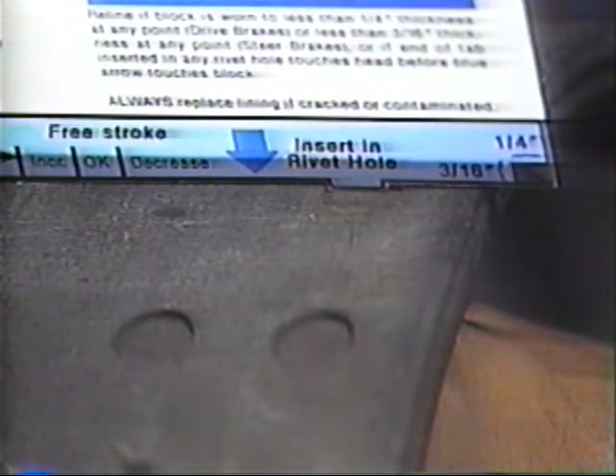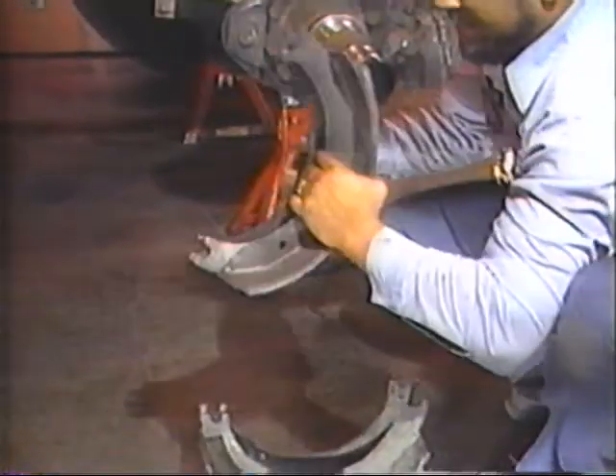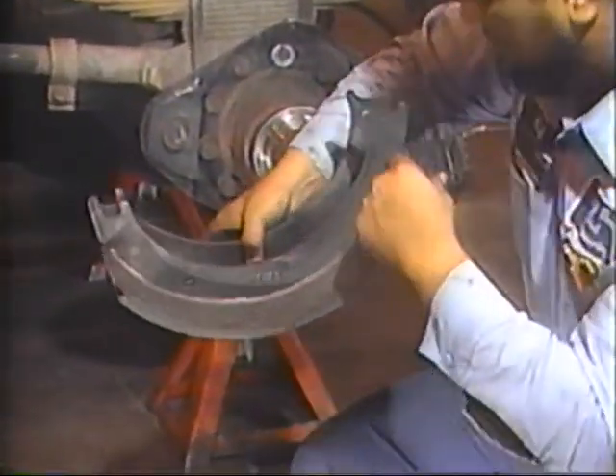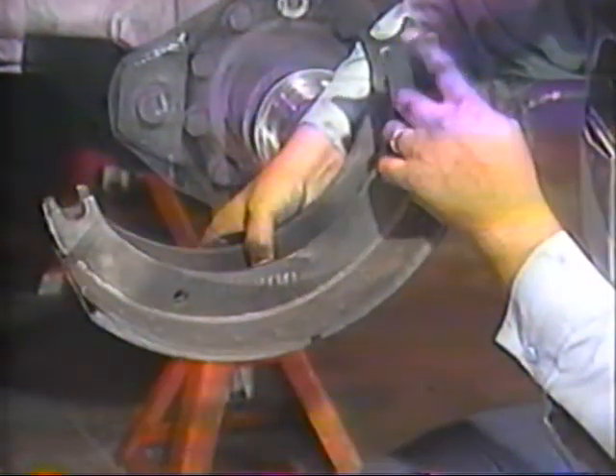Another check of lining condition is to measure from the contact surface to the rivet heads. When worn to within one sixteenth inch from any rivet head, the linings must be replaced. This is easily checked by holding the guide as shown and inserting the tab into the shallowest rivet hole. If the end of the tab touches the rivet head before the bottom edge of the guide touches the block, replace the linings. Carefully inspect the shoes any time they're off the vehicle. Look for a bent or cracked web or table, broken wells, loose rivets, or elongated rivet holes. Replace the shoes if any of these signs are present.